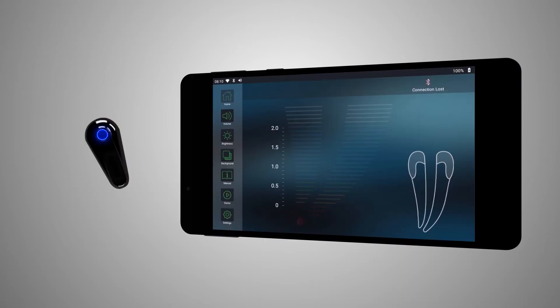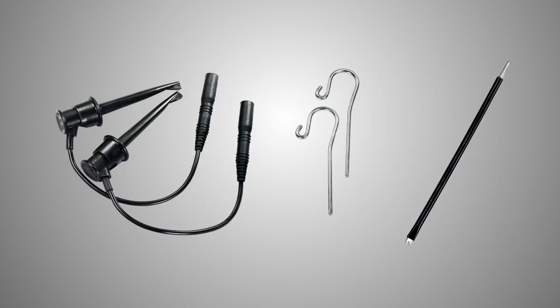The Wirelex Apex Locator and the display unit communicate via Bluetooth. When the Wirelex is connected to the display unit, the blue LEDs around the power button of Wirelex will stop blinking and the Apex Locator battery symbol should appear on the status bar of the display.